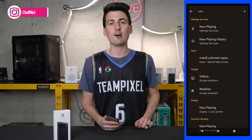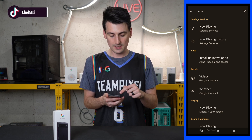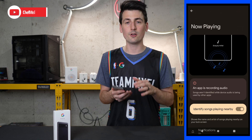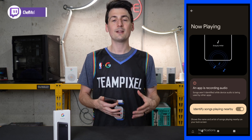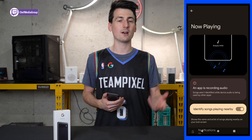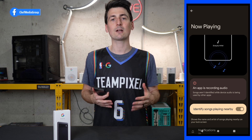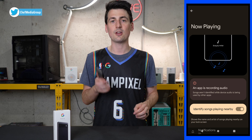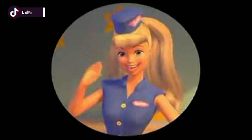Last but definitely not least is Now Playing. I highly recommend turning on this feature — just search for now playing on your device and it'll show up under settings services. Basically, once you enable it, Now Playing will identify songs in the background. Maybe you're listening to the radio, something on TV, watching content at the computer — if there's music in the background and Google can recognize it, it'll display the song name and artist on your lock screen without you having to do anything. So can you say bye-bye Shazam?